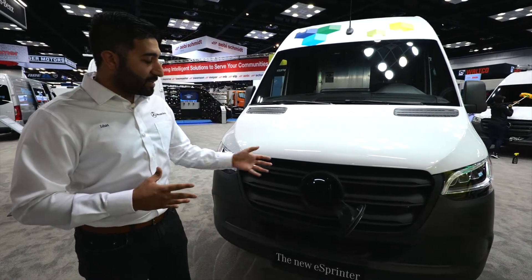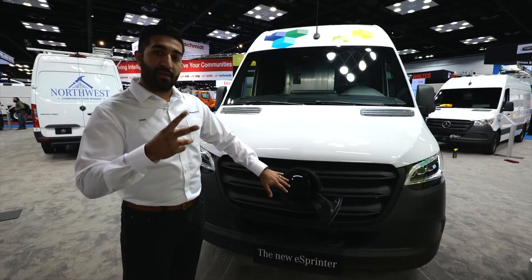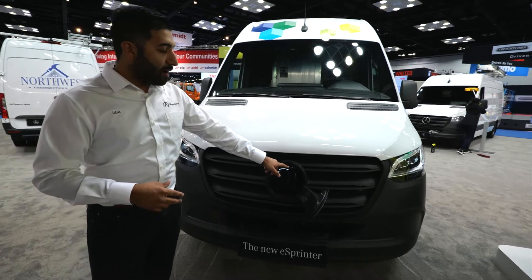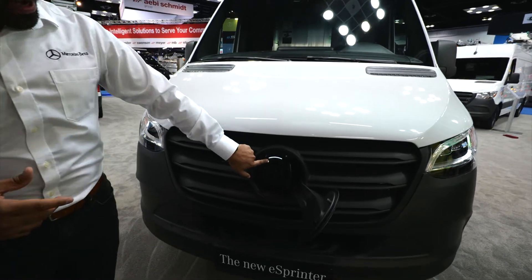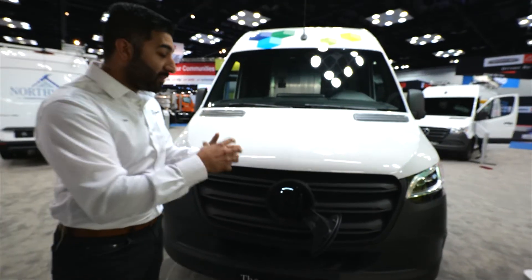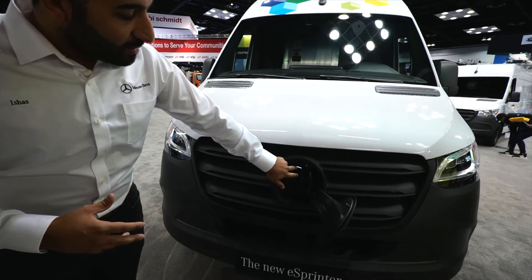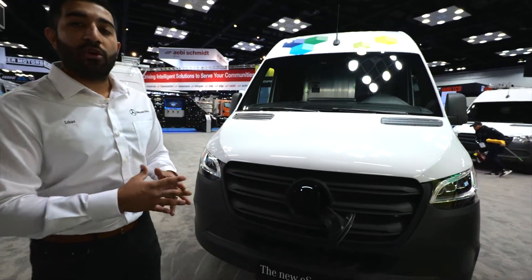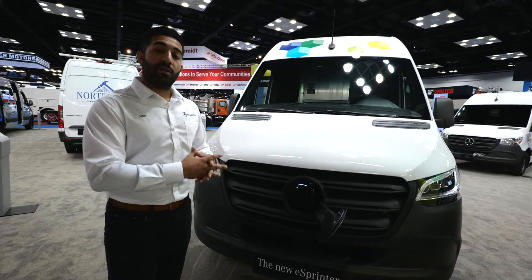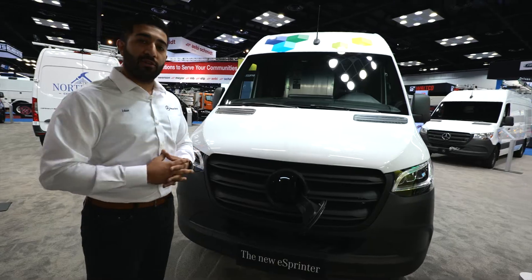When you actually charge this vehicle, you will have two indicators to let you know that it's charging. First, you will have an audible lock symbol that will show up to tell you that the cable is locked in with the vehicle. Second, you will have a visual indicator by this light. This light will go amber to let you know that the vehicle is charging, and as soon as it goes green, it lets you know from the outside that the vehicle is fully charged and ready to go.